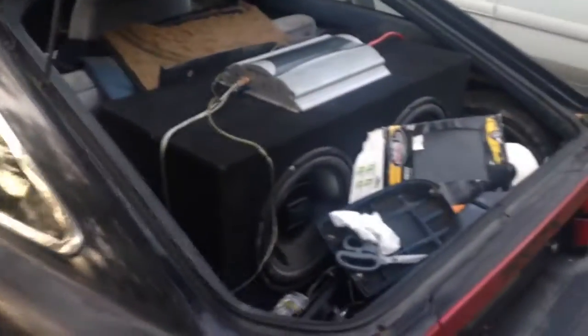It needs a little bit of work. I've got it started, but my battery is dead right now. That's kind of my fault due to the amp not set up right, but she runs.